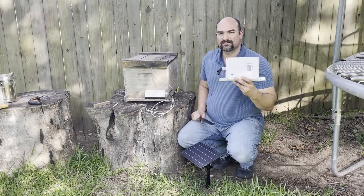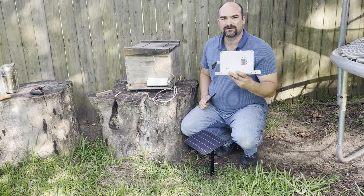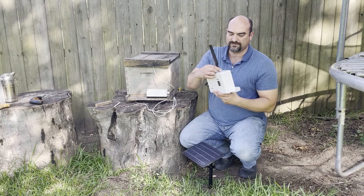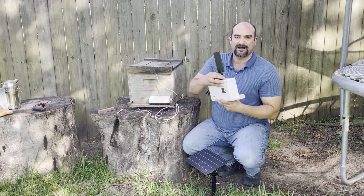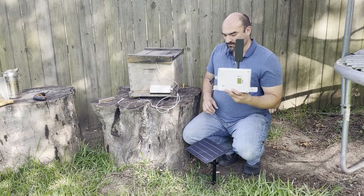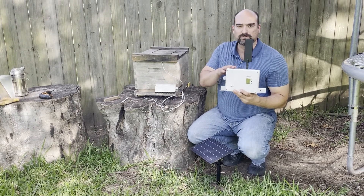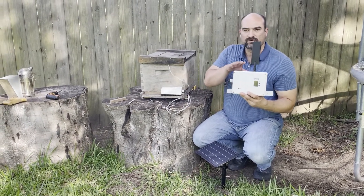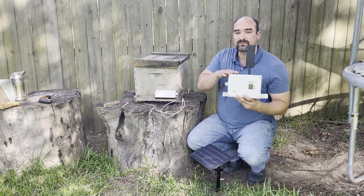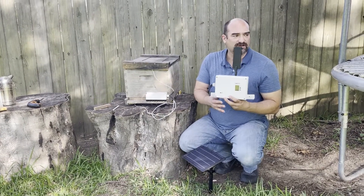This is the gateway — this is what receives the data from your hives and sends it to the internet, to the cloud. If you ordered an LTE unit, a cell phone unit, you need to install the antenna. If it's a Wi-Fi unit, you don't have an antenna. The signal from the hive is sent here via Bluetooth, and this can take the signal from up to twenty hives. But it needs to be within about twenty feet of all those twenty hives.